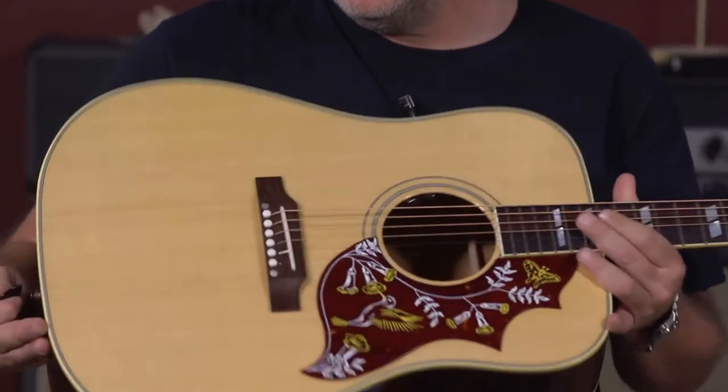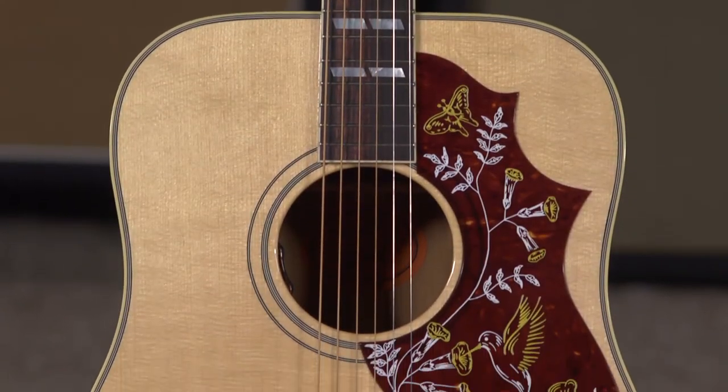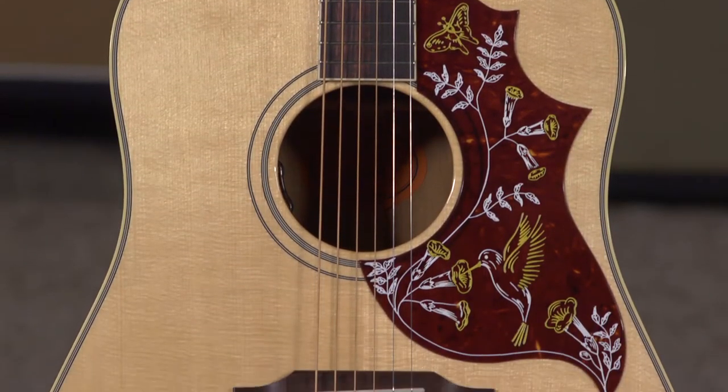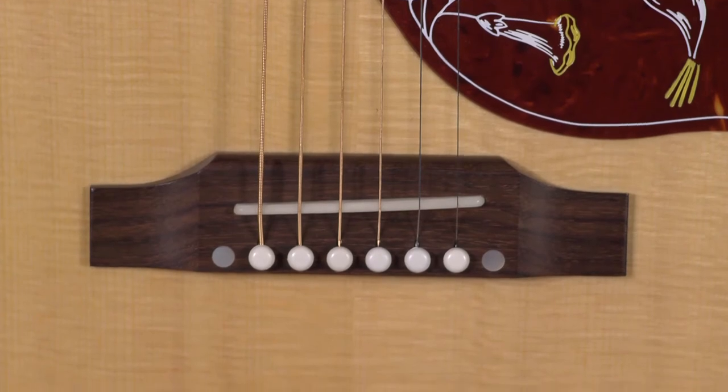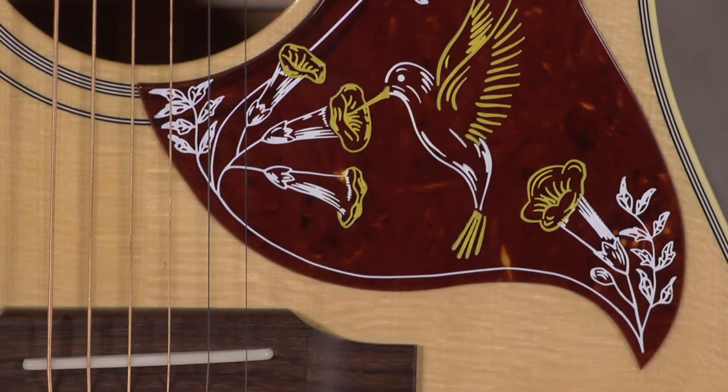Today we have a Gibson Hummingbird Original. It has a solid Sitka Spruce top, mahogany back and sides, gold Gotoh Keystone tuners, Gibson belly-up bridge, bone nut and saddle, and the Hummingbird pickguard of course.